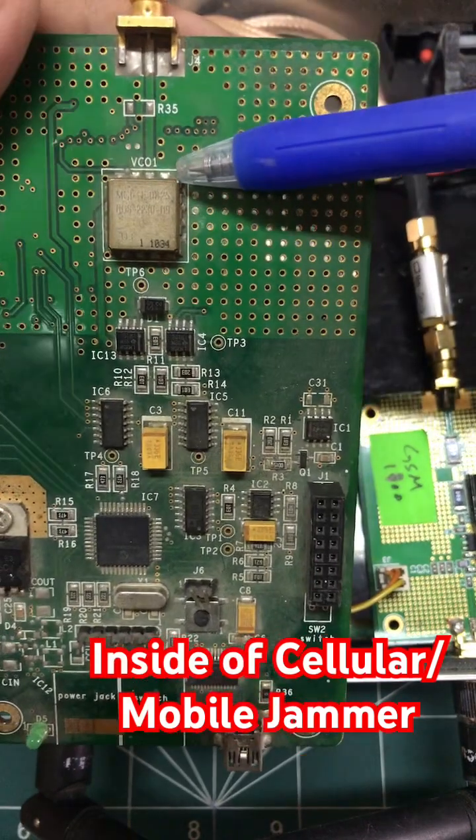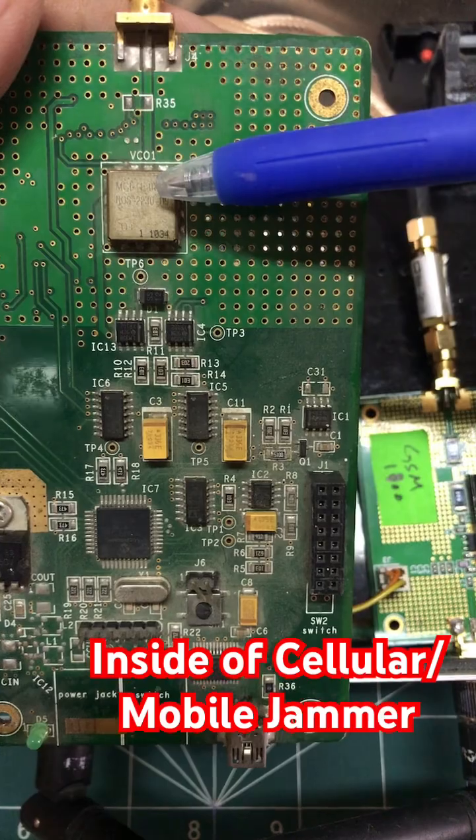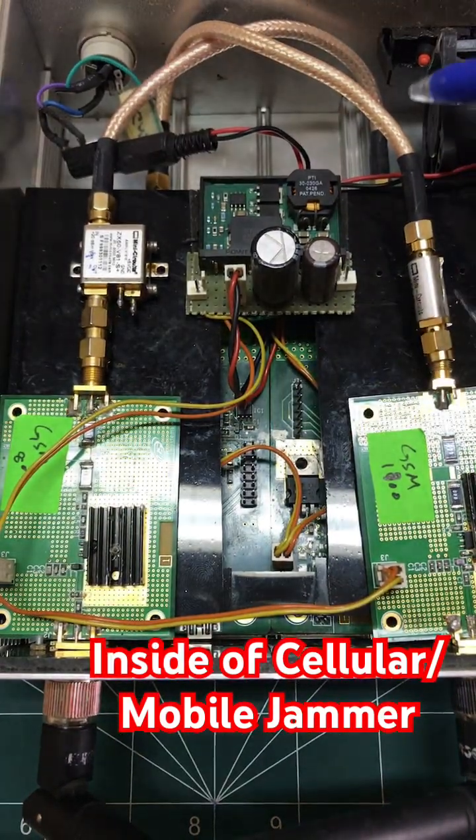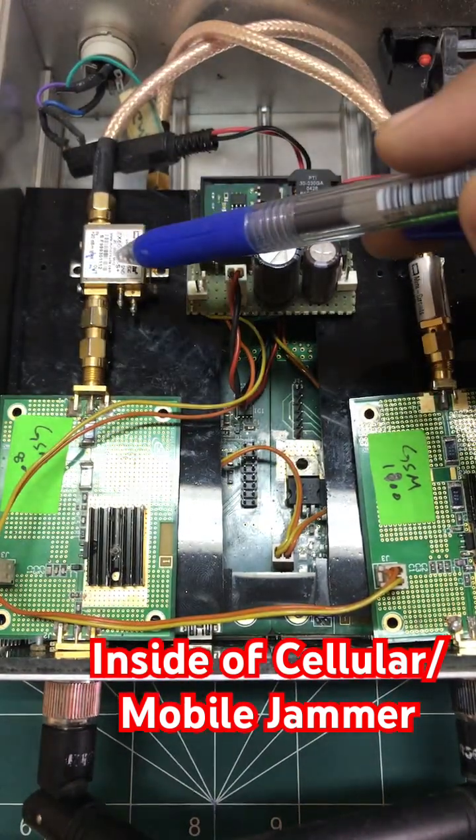Each motherboard contains a VCO chip — a voltage-controlled oscillator — which based on voltage is actually generating a particular frequency for the GSM 800/900 band. This motherboard with the chip is connected to an amplifier.